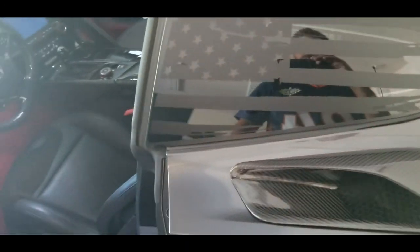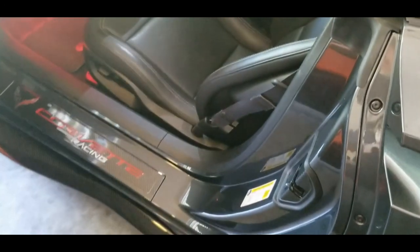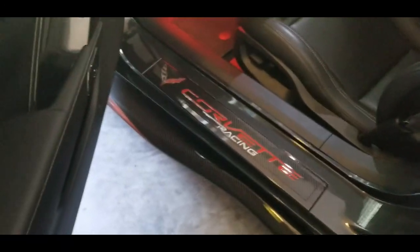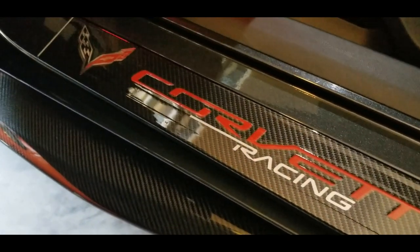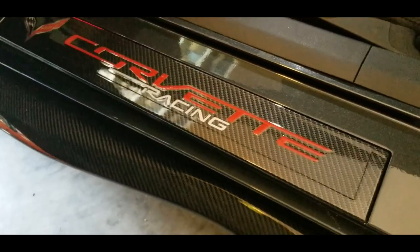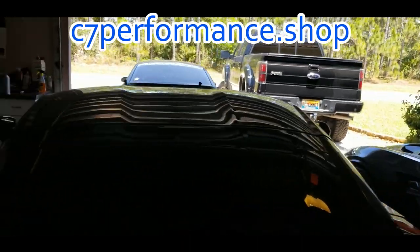All right guys, 00 C7 here again, and we got another video for you. This one here is the C7 Corvette carbon fiber print door sills. I'll show you where to get these — they're at C7performance.shop.